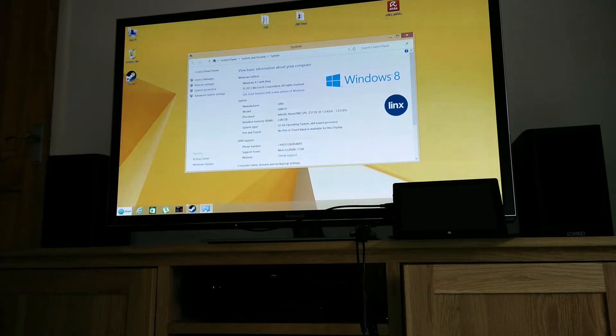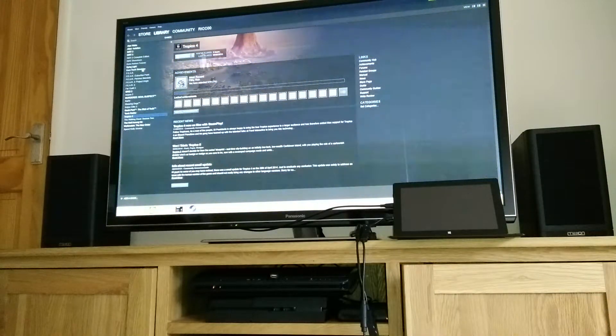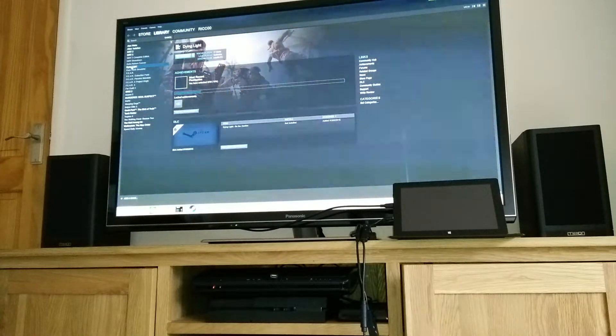As you can see, this is a Lynx Windows 8 tablet with 2 gig of RAM and a quad-core Atom processor. Here is Steam and there we have Dying Light, and the stream comes up.